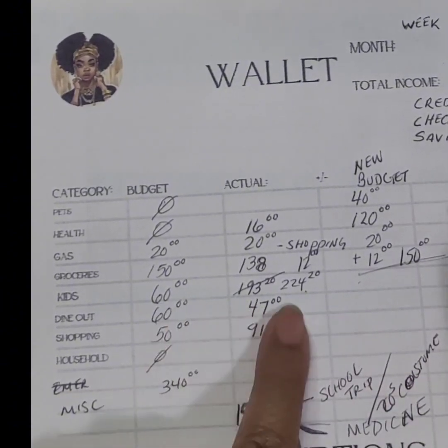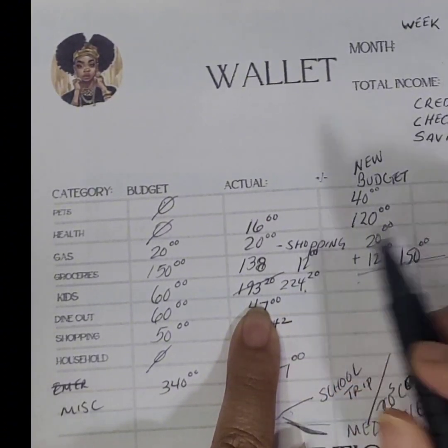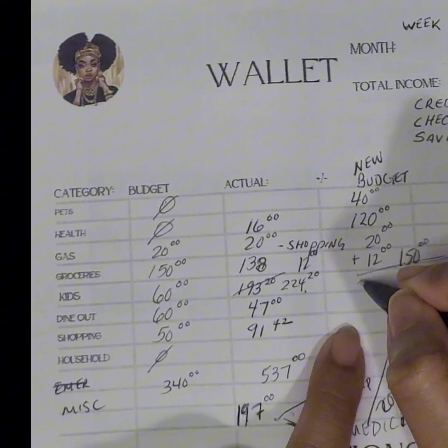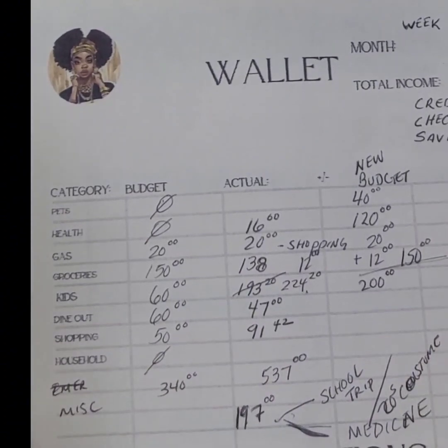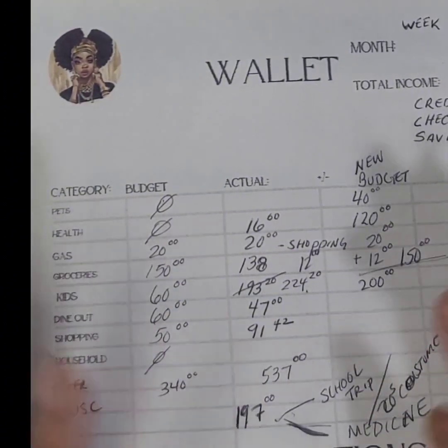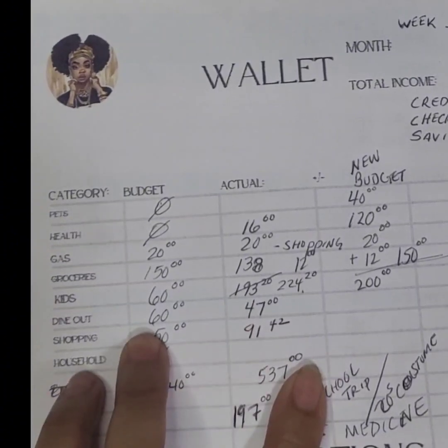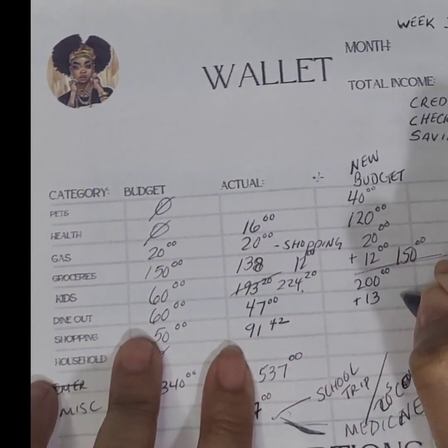The kids budget was way over because of the school trip payment, and I also have graduation fees coming up — I think they're around $160 to $150 — so I'm going to make that $200 to give some wiggle room. Dining out was below budget: $60 minus $47 gives a plus $13, so we'll keep it at $60.